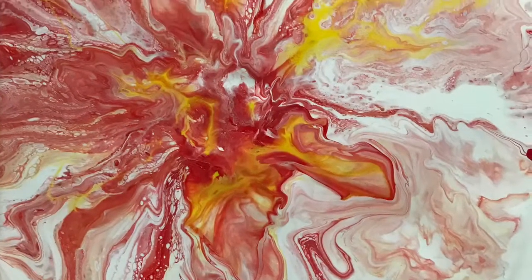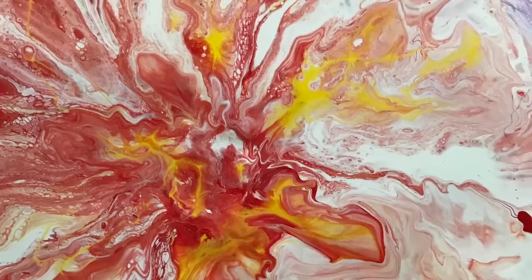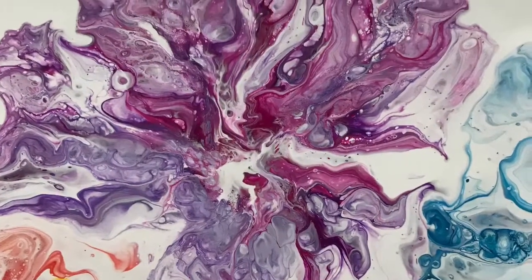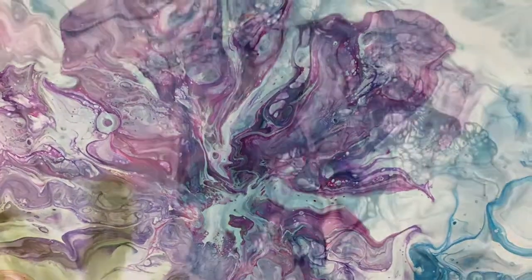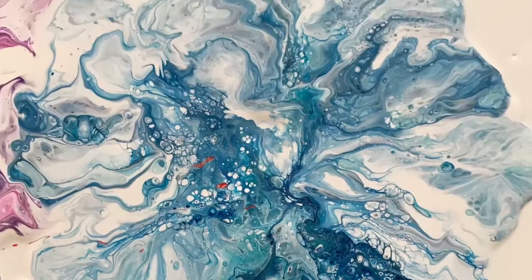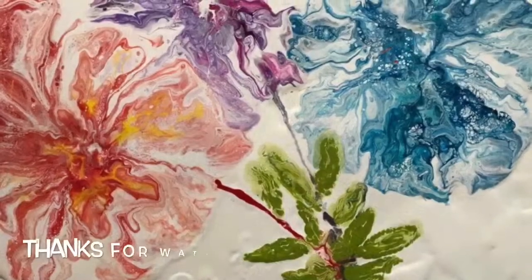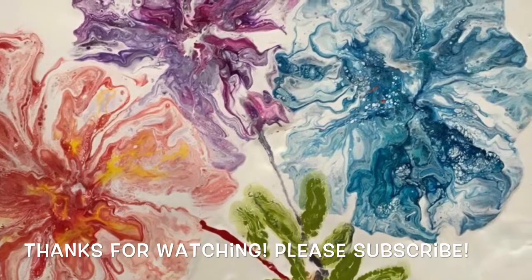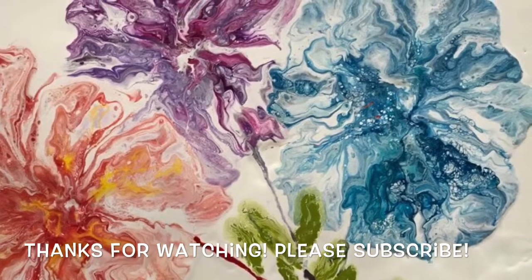So here you go, that's it. I hope you enjoyed it. If you did, please give me a thumbs up. Subscribe to my channel if you haven't already. Join me on Instagram and Facebook. Visit my Etsy store. Check out the description below for more information. And till next time, thanks and have a great day!